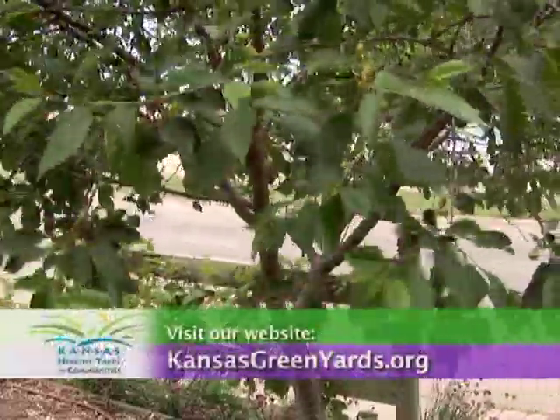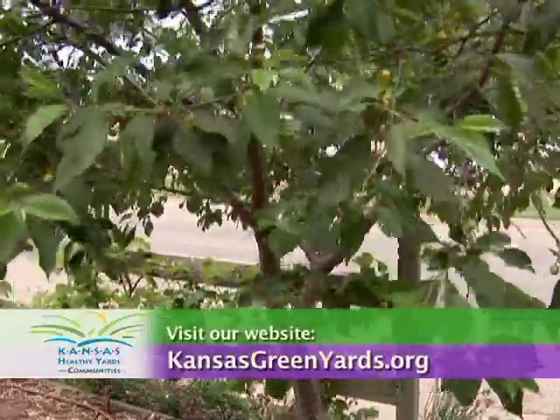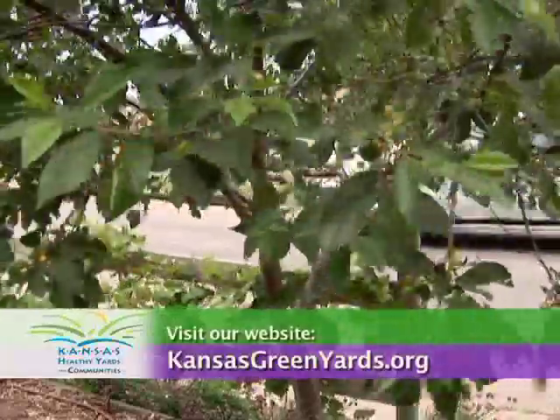For more information, visit your local Extension office or visit our website at kansasgreenyards.org. Thank you.